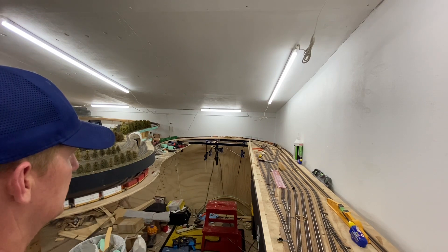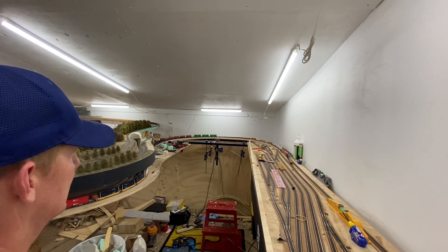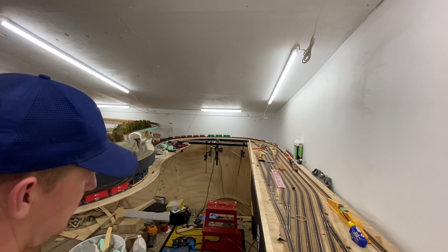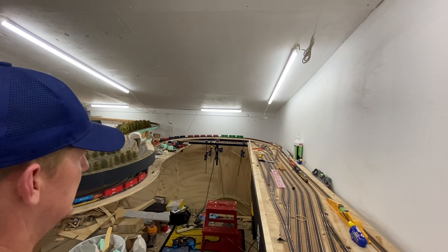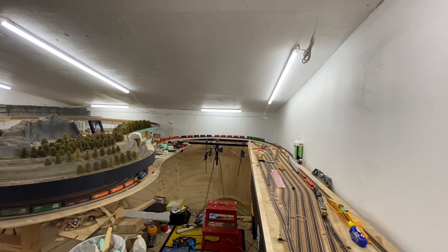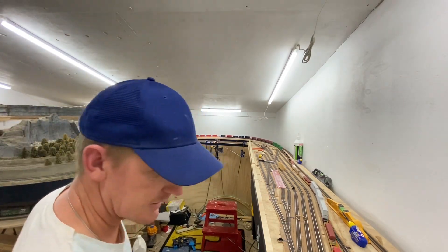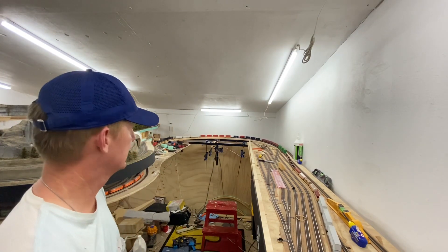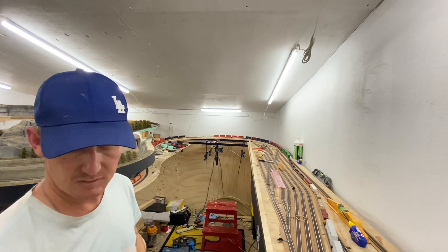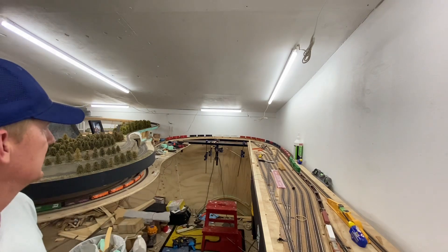I'm running my two Scale Trains Jevo Operator models here — I haven't added the detail parts just yet, I'll get around to that another day. But they're doing that all pretty easily. Once I set the speed for the cars coming up the gradient I haven't had to alter it — it's just sitting in there nice and steadily. There's a little bit of wheel slip going on, but not much considering the weight it's pulling up.